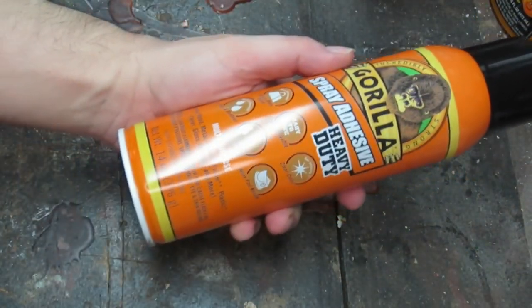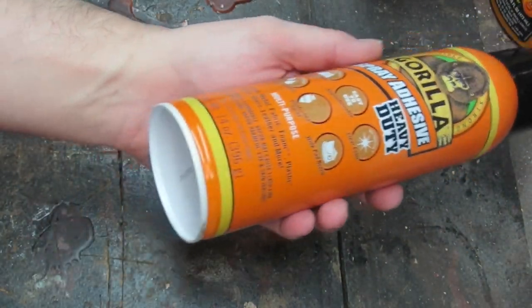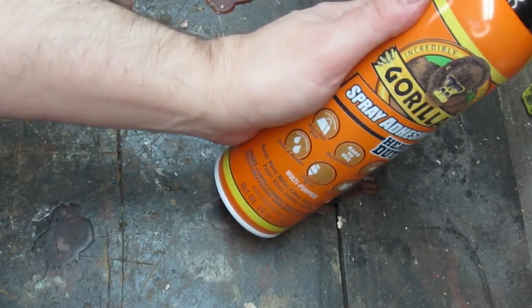Welcome to another Dark Nook video. This is Gorilla Glue spray adhesive, heavy-duty. It's not hairspray. Don't put this in your hair.